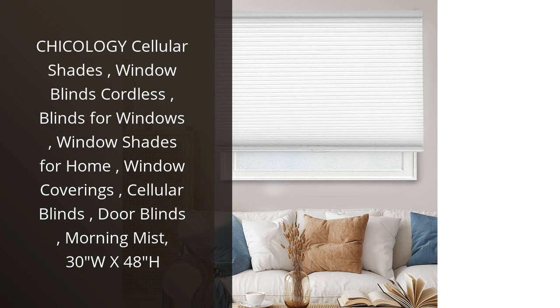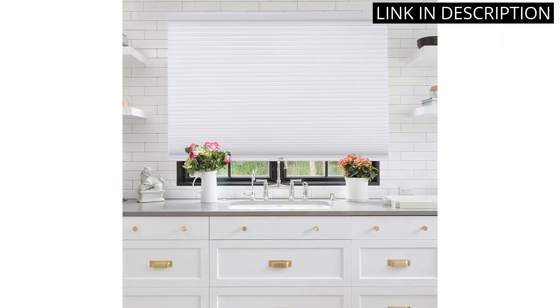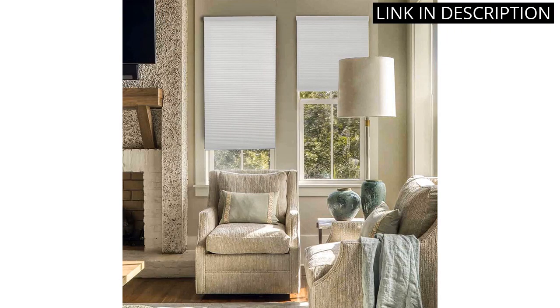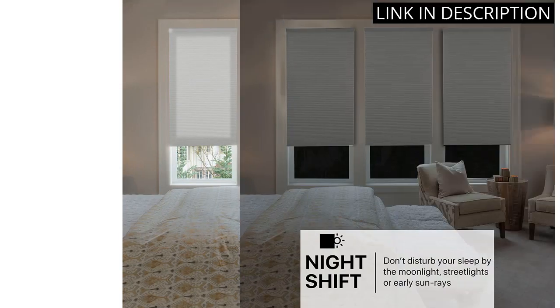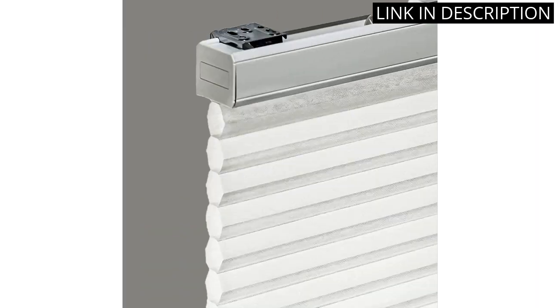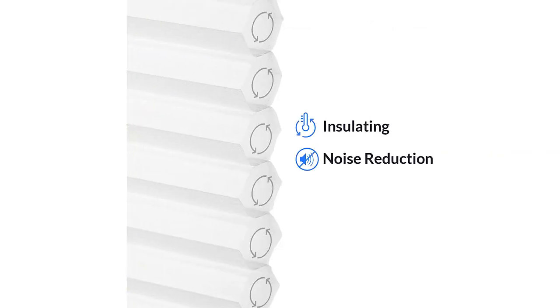I recently purchased the Chicology Cellular Shades and I am so pleased with them. They are exactly what I was looking for to give my home a modern and stylish look. They are easy to install and the cordless design makes them very safe for children and pets. The Morning Mist color is perfect for my home and I love the way the light filters through the shades. I highly recommend these shades to anyone looking for a great window covering.